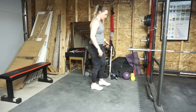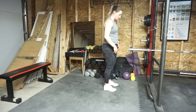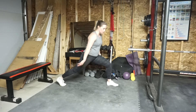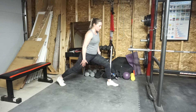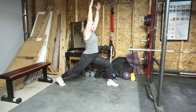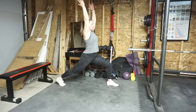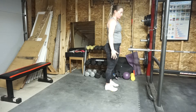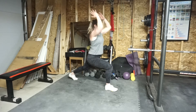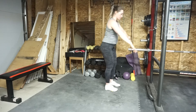We're gonna start off with a lunge to reach. Come to the front of your mat, take a step back into a reverse lunge — it's more of a yoga lunge. The back leg is going to be straight and you're going to extend your arms up and overhead, reaching up towards the ceiling. Step forward as you bring the arms down, step back the other leg, reach up. You're gonna go five per side.